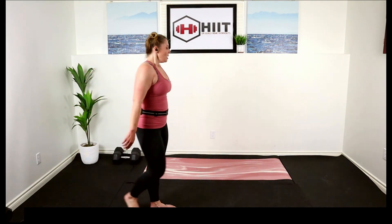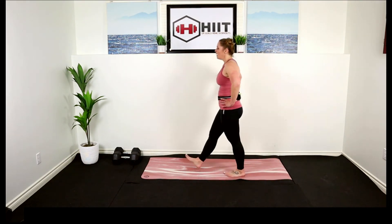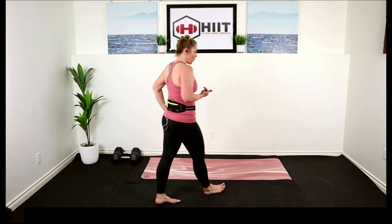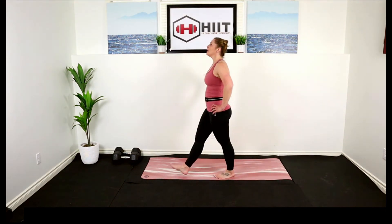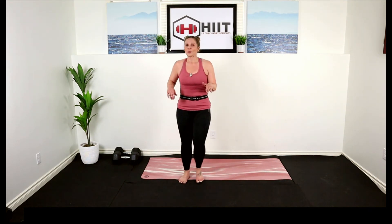We're going to stay standing to start because we want to let that heart rate come down. Just walk around your room, focus on your breathing. You want to keep your body moving after cardio, let that heart rate come down nice and slow. Inhale and exhale. You may need a little longer to cool down, so you can always pause the video and come back to the stretch once that heart rate's come down.